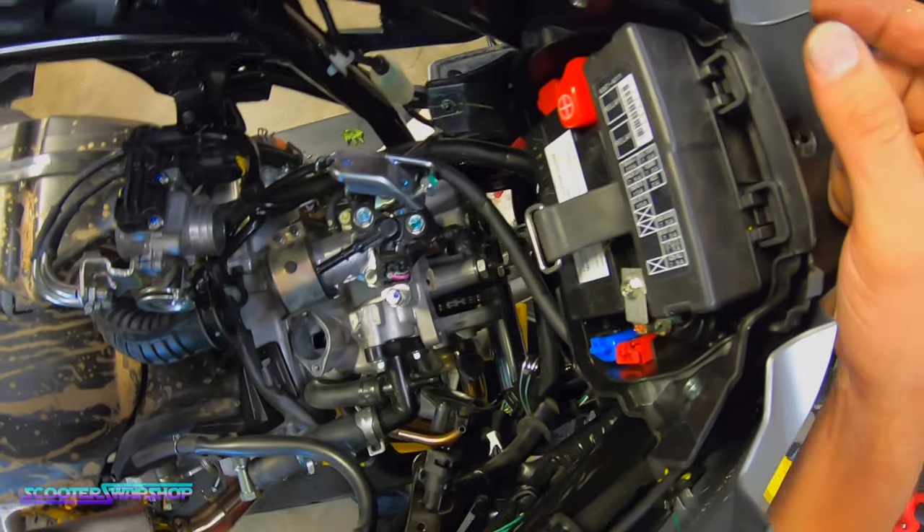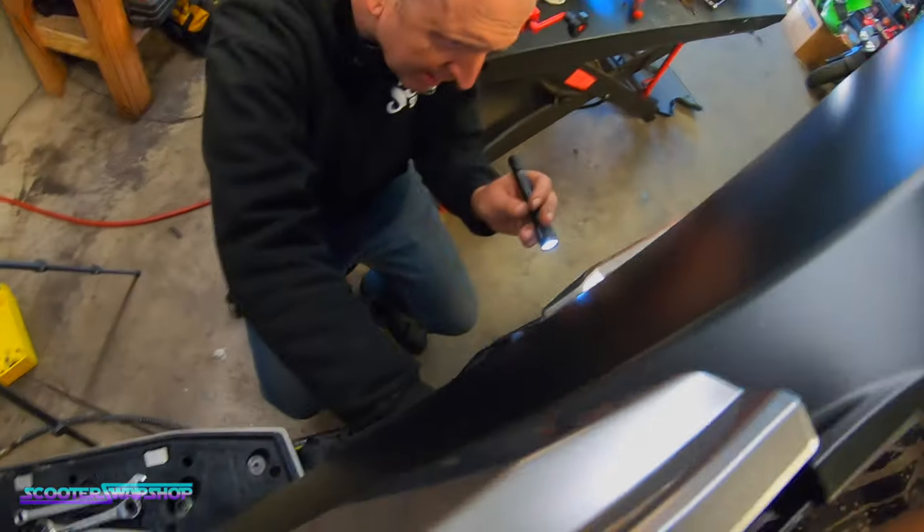Now we can actually take the cam out. I should have just pulled the whole engine out looking at it now.